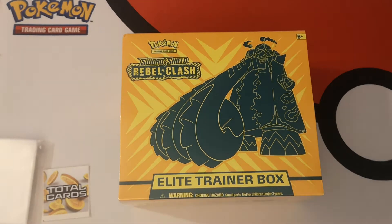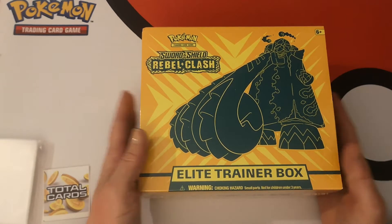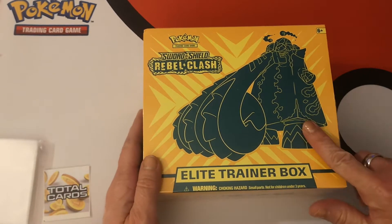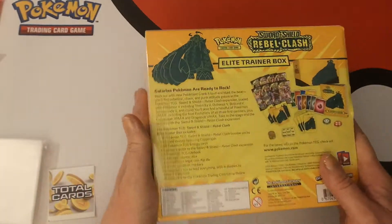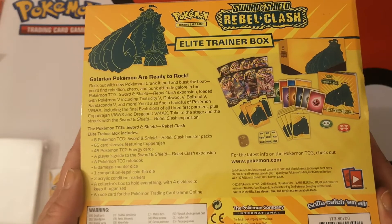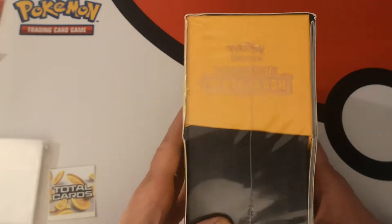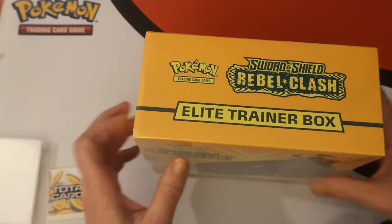Hello everybody, I'm Islington and here I have one Sword and Shield Rebel Clash Elite Trainer Box. The featured Pokémon is Copperajah VMAX — I believe I have not pulled it yet. There's what it says on the back of the box. Have a quick look — pause video — nice orange and gold style design on the box.